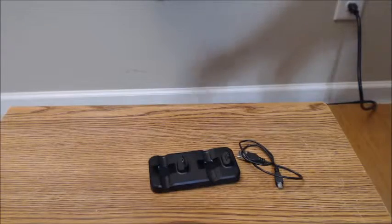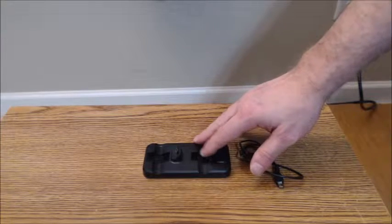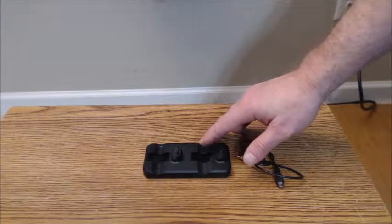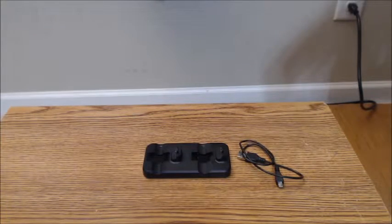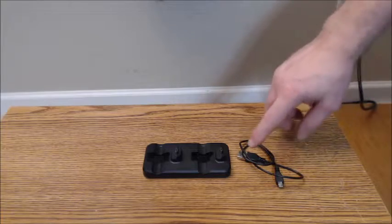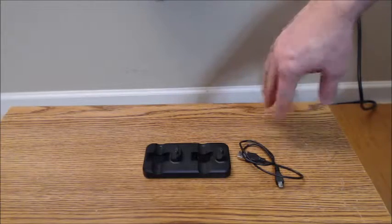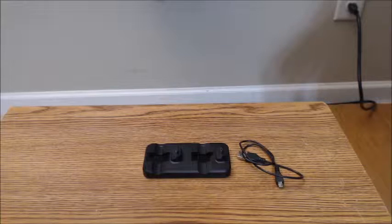I'm using this connected to a USB charging hub. You could of course connect it to the PS4 as intended, but the charging hub works fine as well. I've got a power strip here with USB slots — it does work fine with a charging hub or with the PlayStation 4.